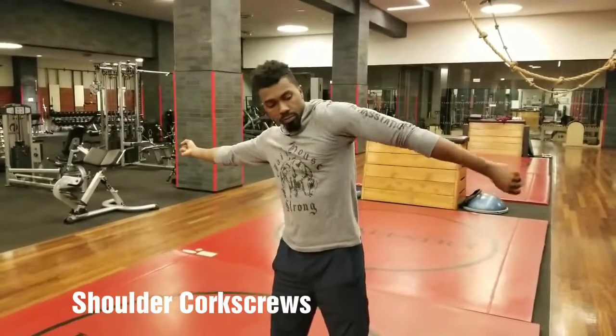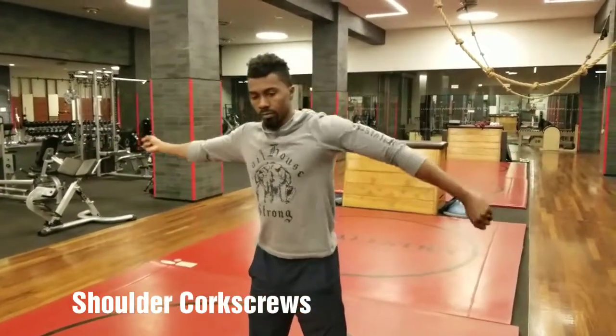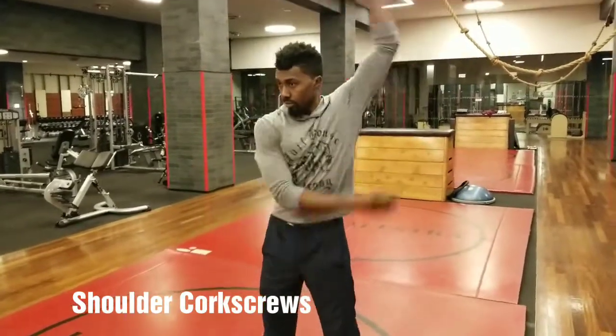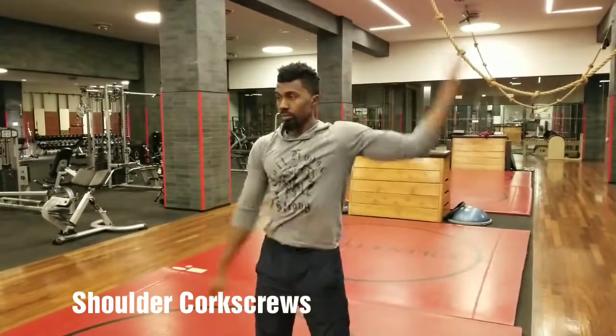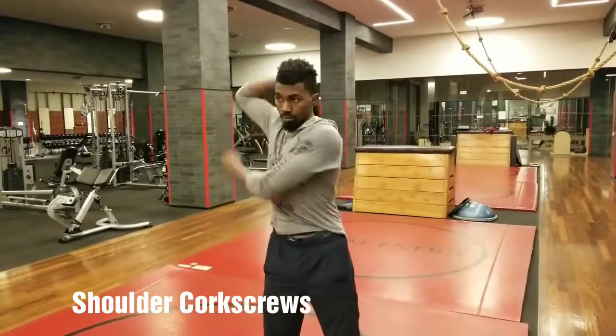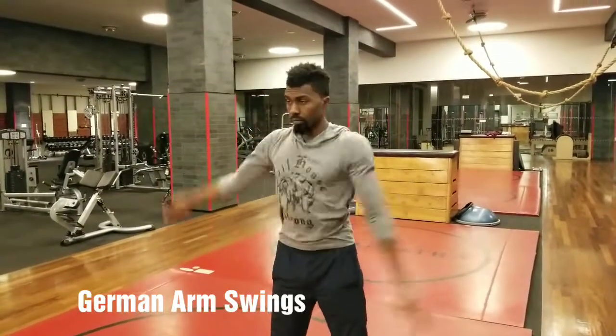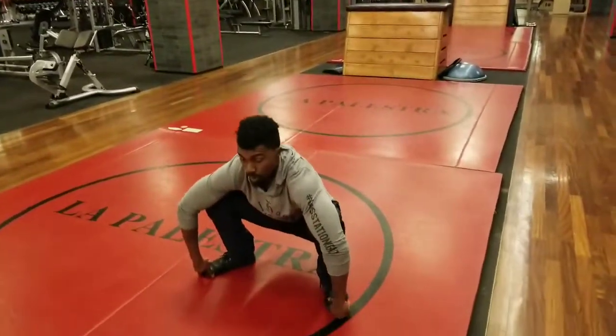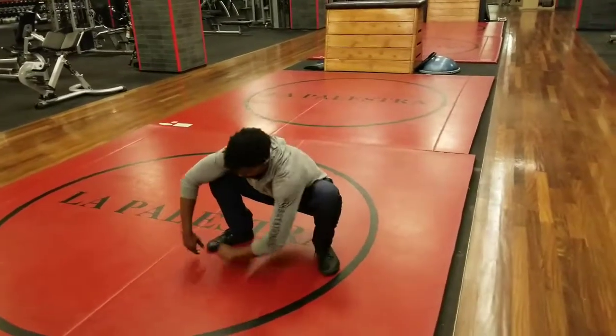All right, so this video is a basic upper body, lower body, full body mobility care routine. You're watching the mobility circuits. I just did the shoulder corkscrews, and these are the German arm swings. The way this is done is that every single movement is done one after the other, as you are seeing displayed here.